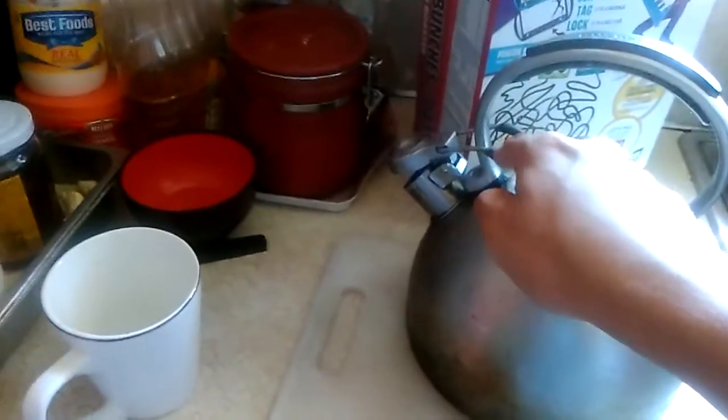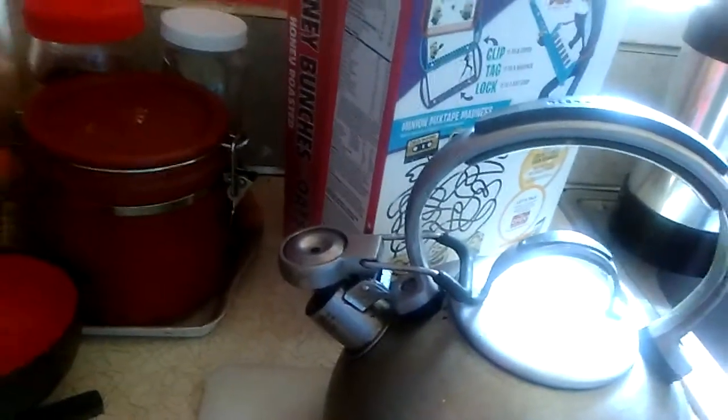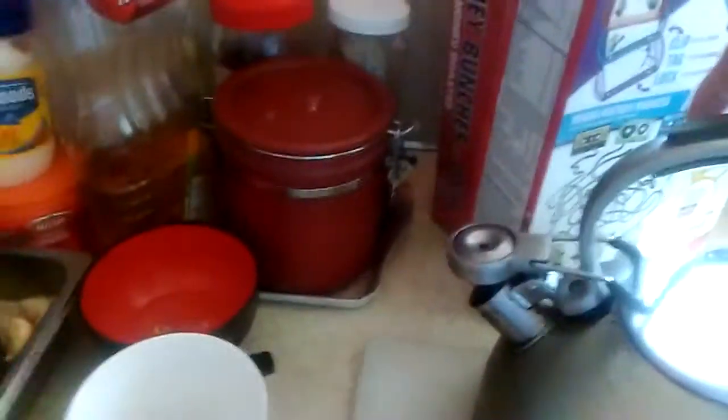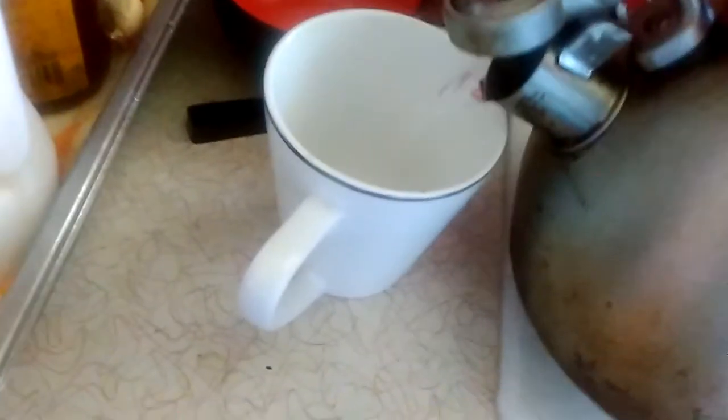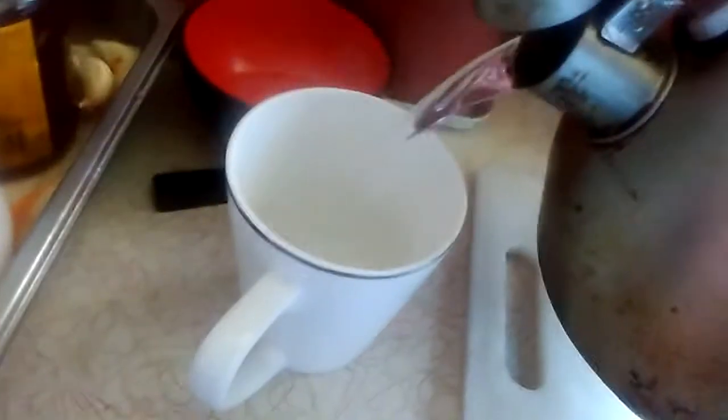Hey, coffee stuff — you gotta well this thing down. There's lots of steam coming out. Let's fill this cup. I just need a kitchen rag — hold on. I got this now. Very carefully, not to spill it.